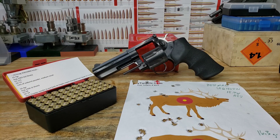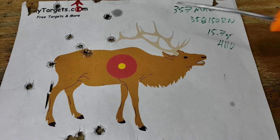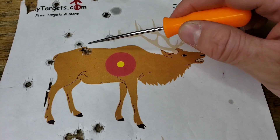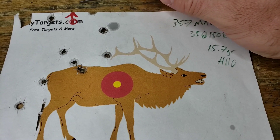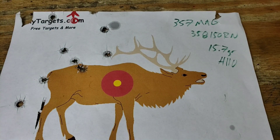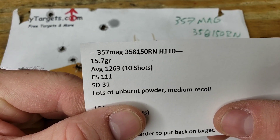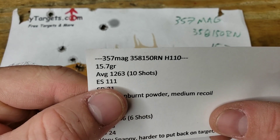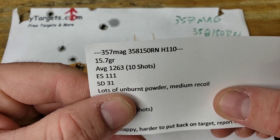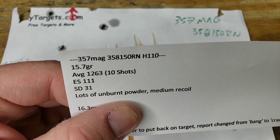Just like that we are back from the range. We've got a target to check out, chronograph data to go over, and brass to inspect. Starting with our target for 15.7 grains of H110 — we've still got this high-and-left pattern. We've got nine shots on paper and our 10th shot was just off the target up top, so our group is still roughly five or six inches at 15 yards — not super impressive. Chronograph data: 10 shots averaged 1,263 fps, extreme spread of 111, and a standard deviation of 31 feet per second.